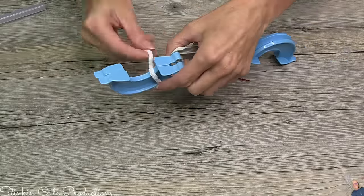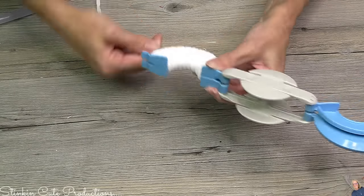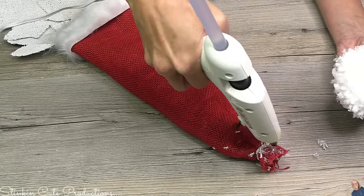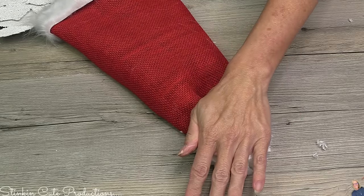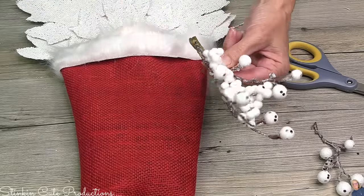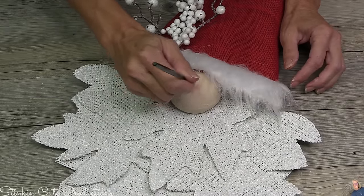Crafter's Square has come out with three or four different size pom-pom makers — this is the larger one. Pick them up because it makes making pom-poms so easy. Santa's hat definitely needs a pom-pom on the end, so using Dollar Tree's yarn and pom-pom maker, that's what I'm going to make and put right on top. This yarn from Dollar Tree is a bit on the messier side and frayed a lot, but I really kind of liked the look — it gave a fluffier look than your average everyday yarn.